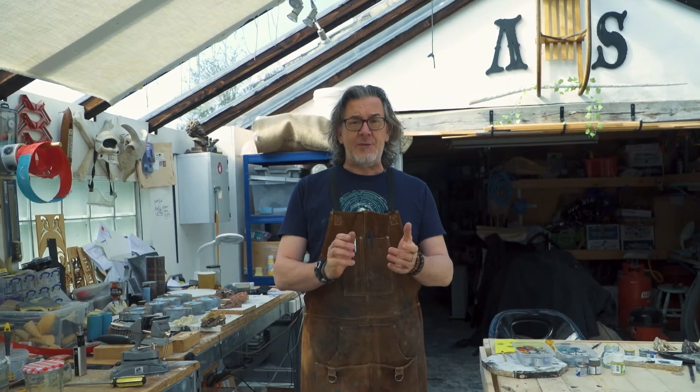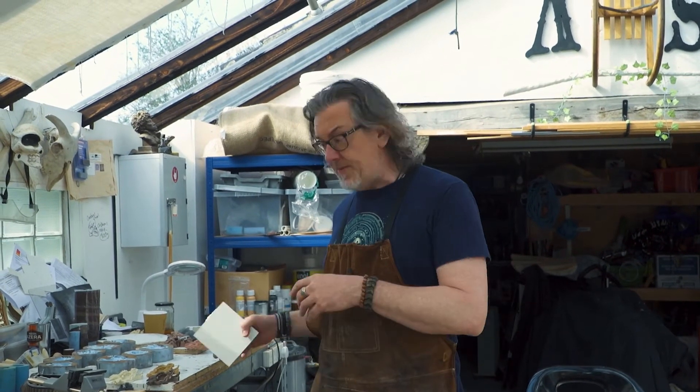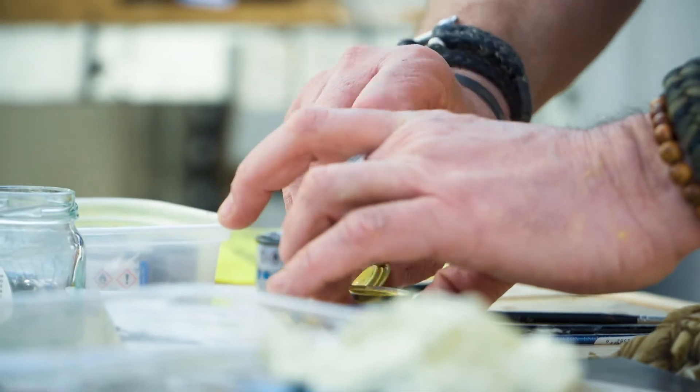Hi and welcome back to the workshop. If you remember in the last video I had sculpted the heads of the dragons that Anna designed for the Wheel of the Year. I went through the process now of molding them so I could create them in resin — it's a long process but quite rewarding.